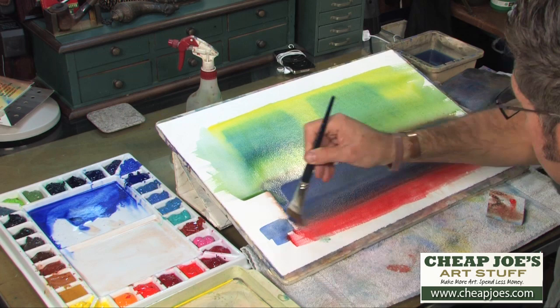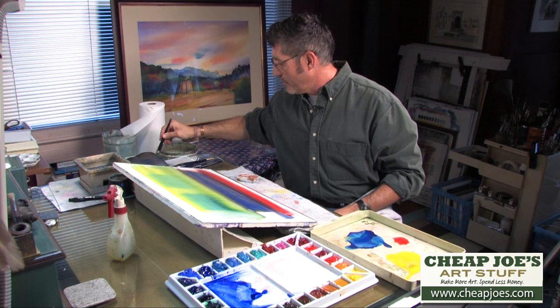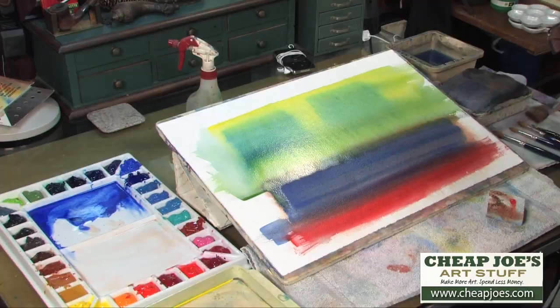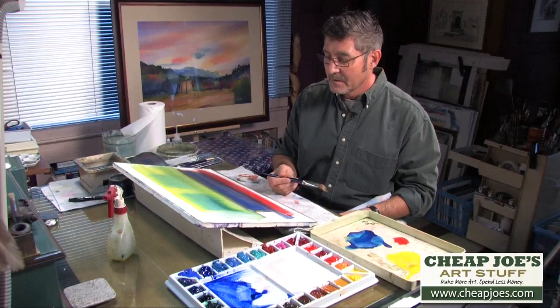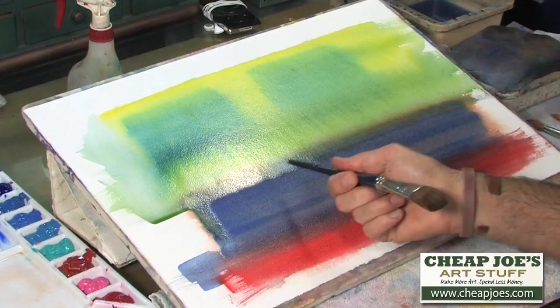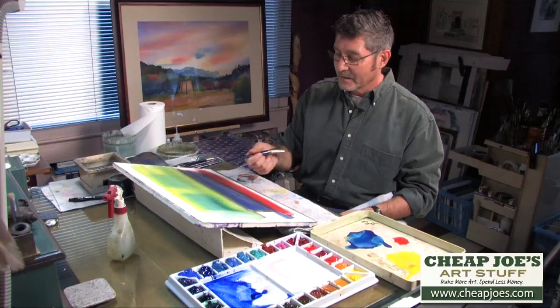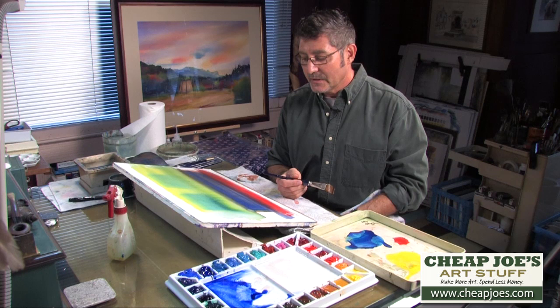I'm going to add a little bit of cadmium scarlet into the bottom part of this experiment. When you practice this technique, simply start out practicing and then develop what you've done and play around with it — you may even end up with a nice painting without a lot of pre-planning. You can see the Cerulean grading down into the ultramarine blue and sienna mix, creating a nice unexpected effect. That's one of the greatest things about wet-into-wet — you're really dealing with watercolor following its natural laws.